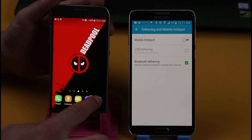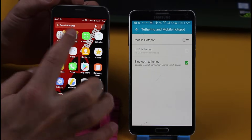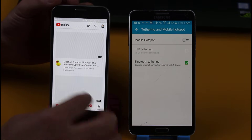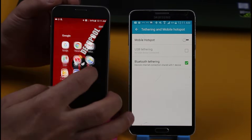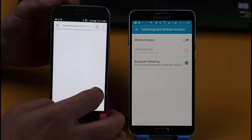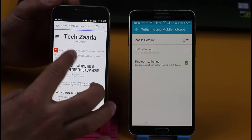Let's verify by going to some websites. Let's go to YouTube first — now you can see it's working fine. Let's go to another website — as you can see it's working perfectly.